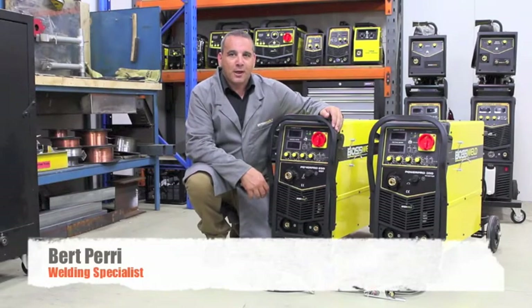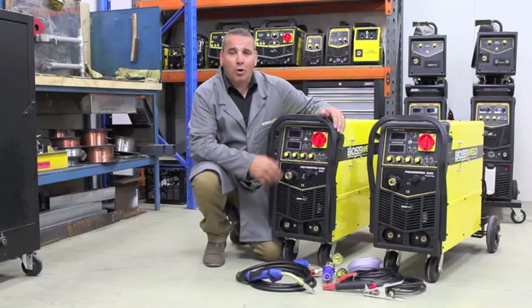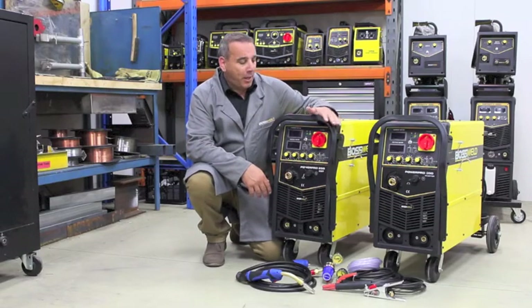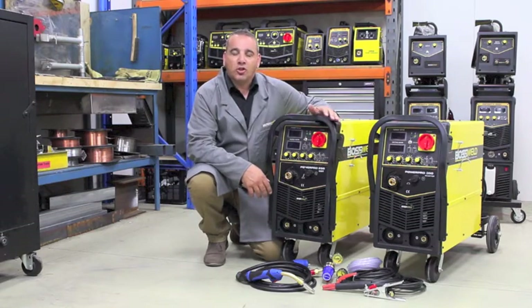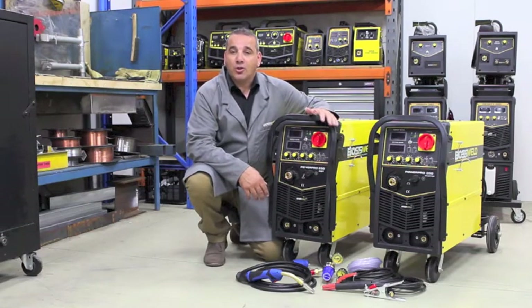The PowerPro 250 and the PowerPro 350 are both compact machines. The PowerPro 250 is a single phase multi-process machine which has a duty cycle of 60% at 250 amps. The amp range is from 35 amps up to 250, which makes it suitable for car panels and steel up to 12mm.